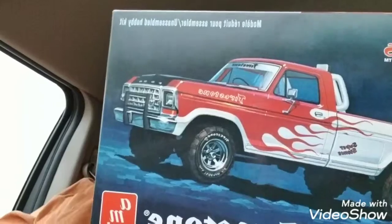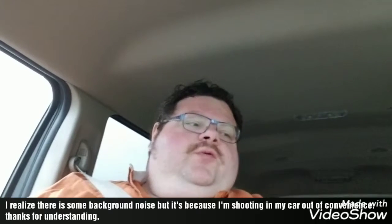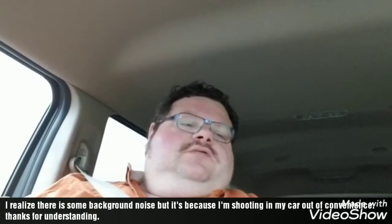Rancher Dan's Garage here with another build. 1978 Ford 4x4 F100, I think, Firestone themed pickup.